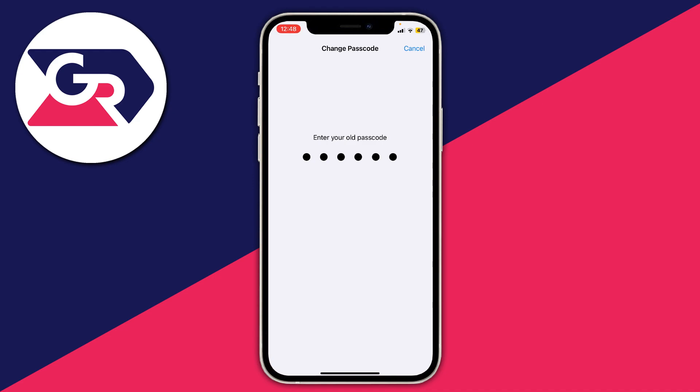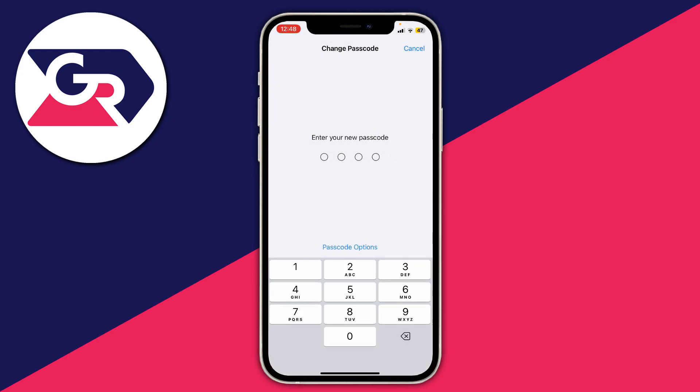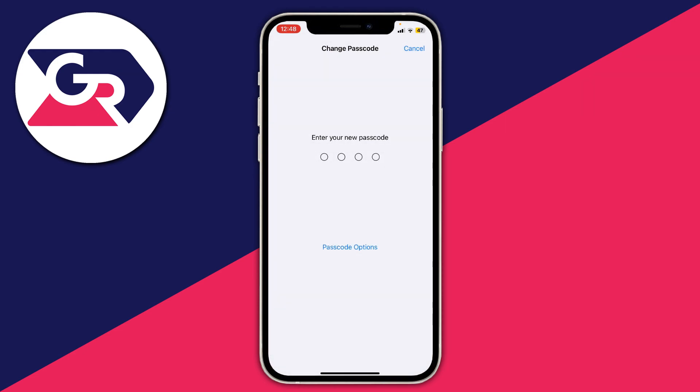Enter your old passcode, then you can enter your new one. You can also tap on Passcode Options — I'm going for a four-digit one. Of course, four digits is slightly less secure, but it's up to you. I'm now entering my new code.